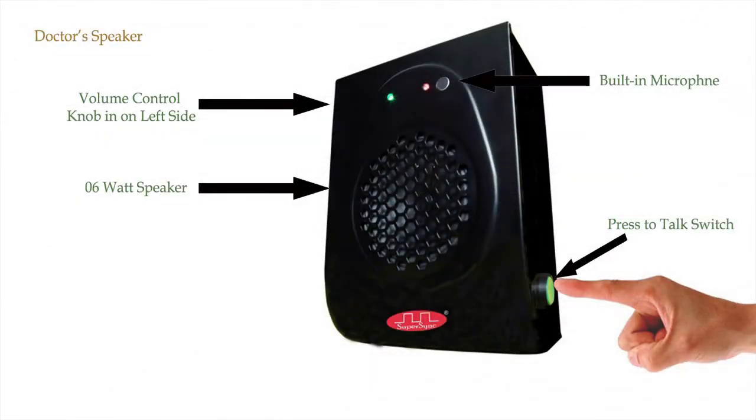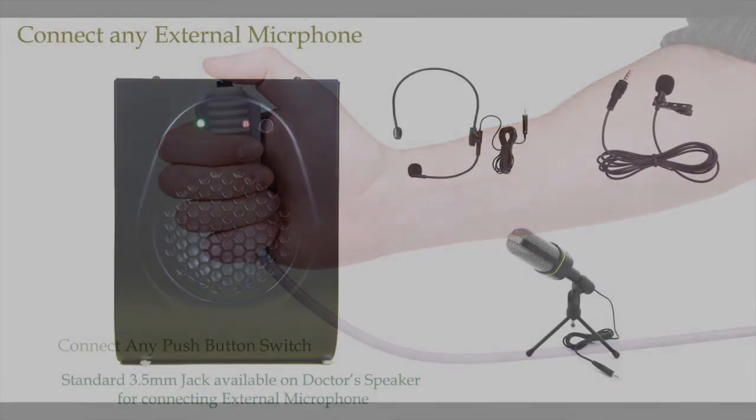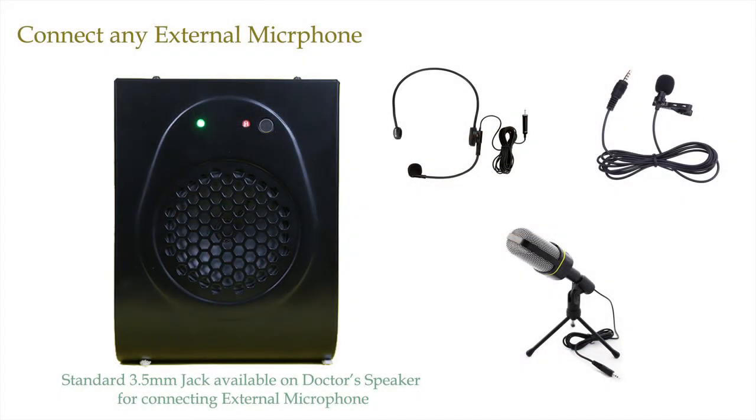The doctor's side speaker has all similar features as the patient's side speaker. In addition, it has a press-to-talk switch, so whenever the doctor wants to speak, he or she has to press this switch and speak. Apart from this, the user can also connect any external push button to make it a push-to-talk switch. If the user wants to connect an external microphone like a headband or any other microphone, they can connect it to the doctor's speaker as well.